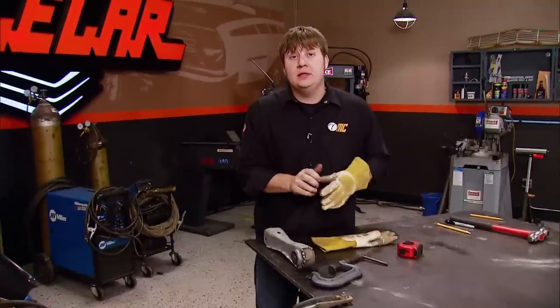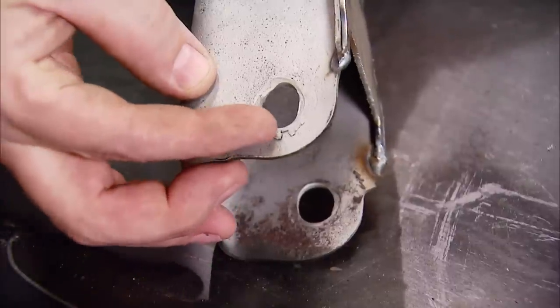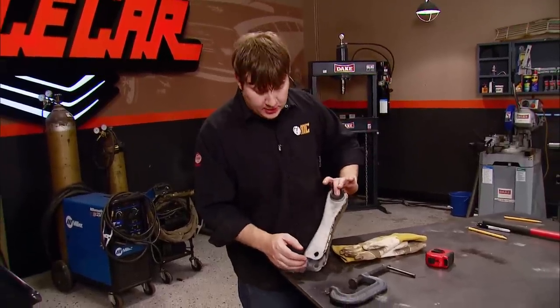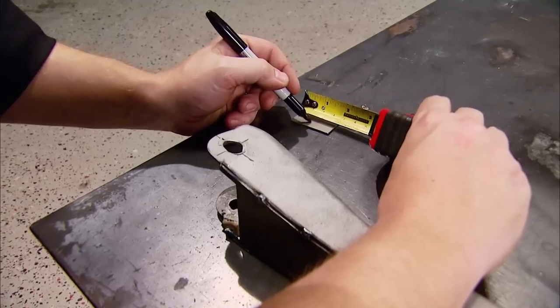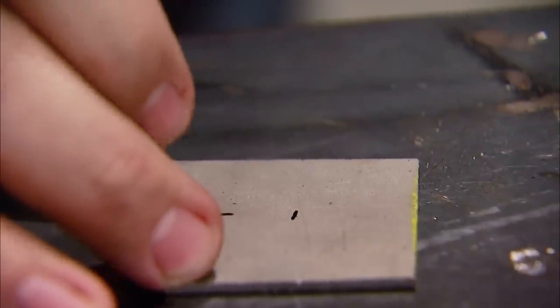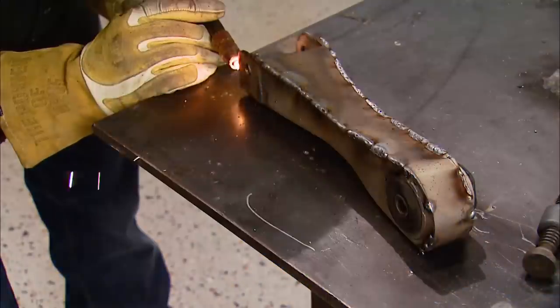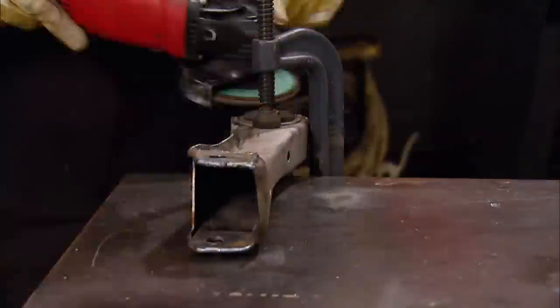Another weak spot on these links is the mounting point — you can see that the bolt has actually elongated the hole. So what I'm going to do is make a plate and weld it on here; it'll repair it plus make it stronger at the same time. Now with my plate built, I'll go ahead and melt it all together, and while I'm at it I'm going to weld in the boxing plate too. Some quality time with the grinder and she's like a new penny.